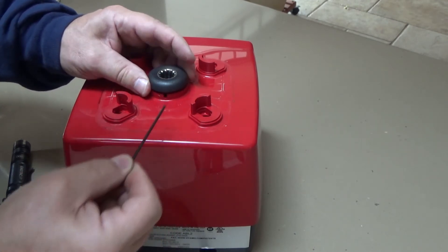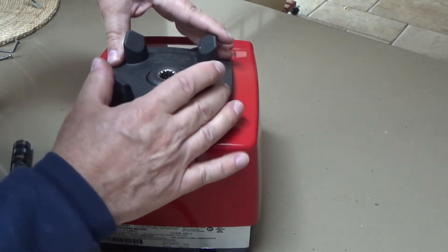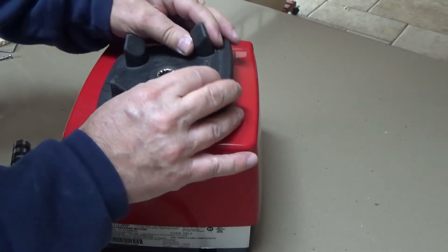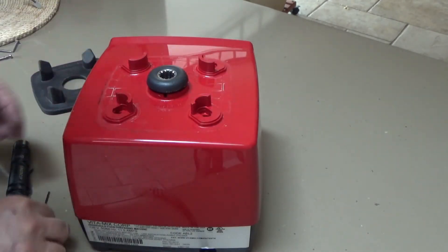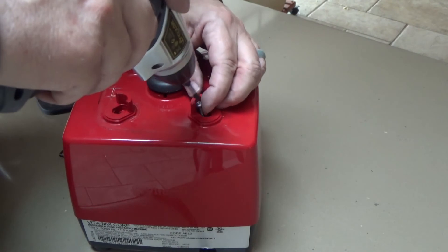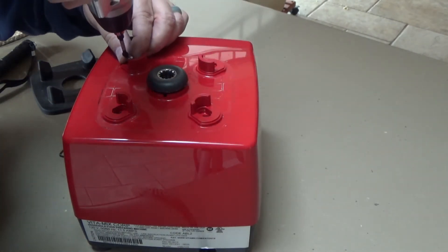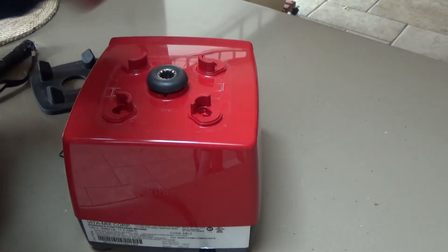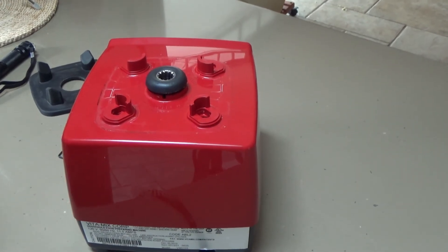Make sure it's good and tight, then the cover goes back on over top. My only other piece of advice is to start all four screws first — that way you know they're all lined up — then finish tightening them down without one being misaligned and giving you a bunch of heartache.